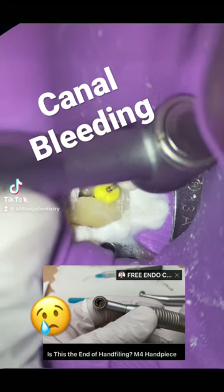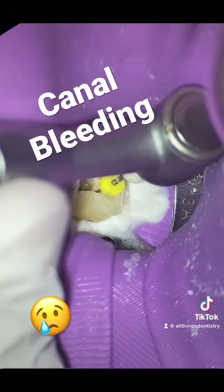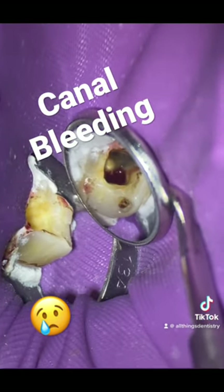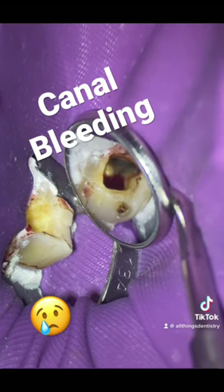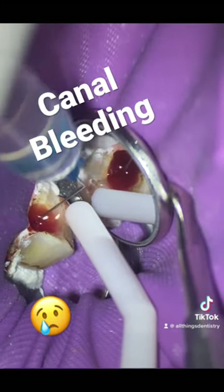In our last video we talked about using the M4 handpiece and helping through glide path. This case would not stop hemorrhaging, and I brought the case back later. We actually talk about how we manage this distal canal that would not stop bleeding.